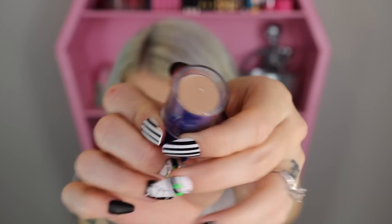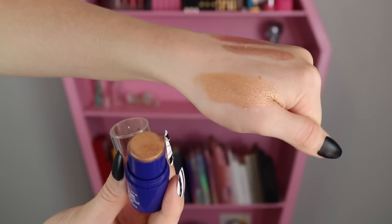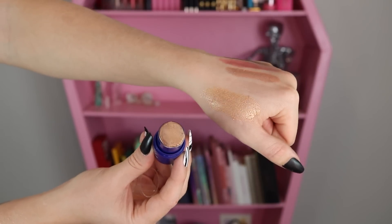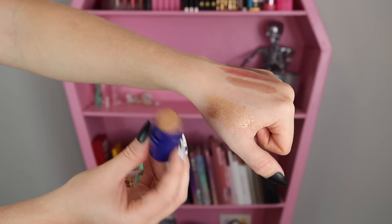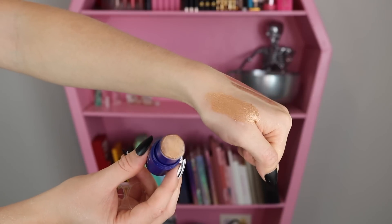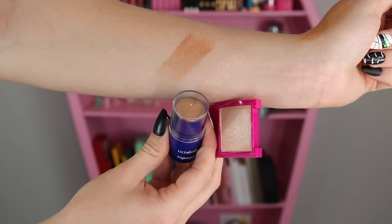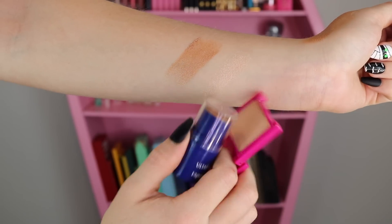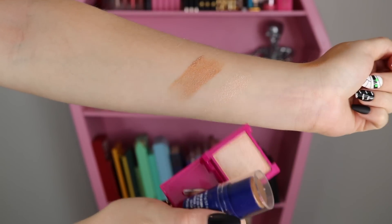Item number six is a highlighter stick. It has a lot of pigment and I actually like this one better than the one from the other advent calendar. That one was a very light champagne shade that wouldn't suit many skin tones, while this one is a darker gold shade that feels more universal. You can see the difference clearly when comparing them side by side.